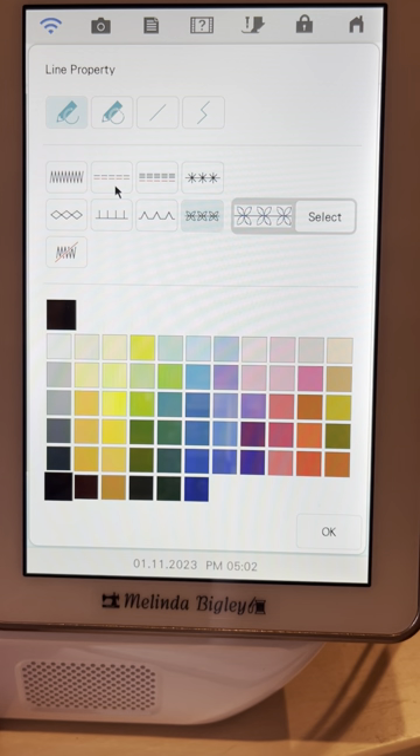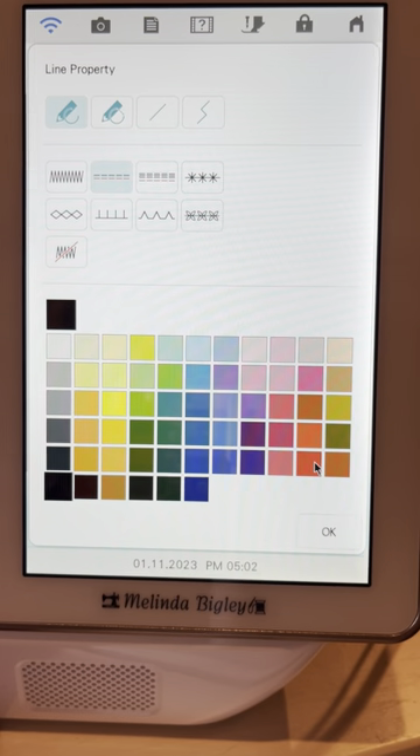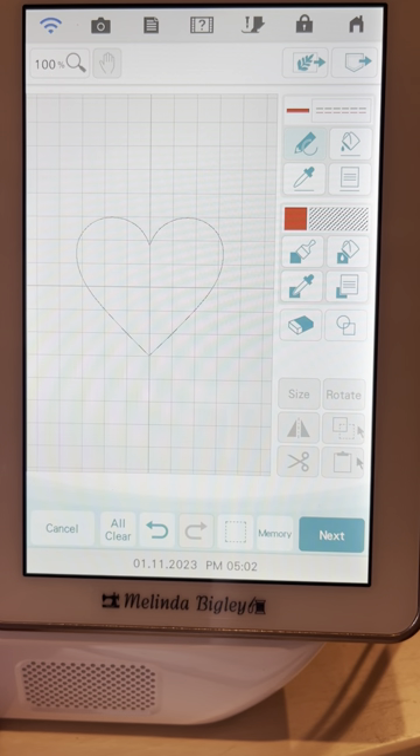Because this is an appliqué, we're not interested in this stitch being decorative. This first stitch we're going to create is actually a placement stitch. You can look at this as a series of steps for creating the appliqué. We're going to create each step in a different color so you can see the difference. I chose the single stitch — the straight stitch — and I'm going to click OK.